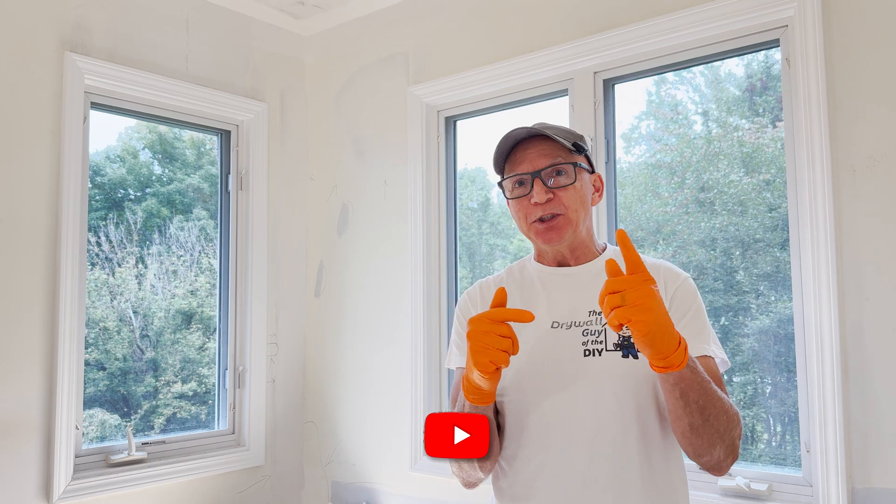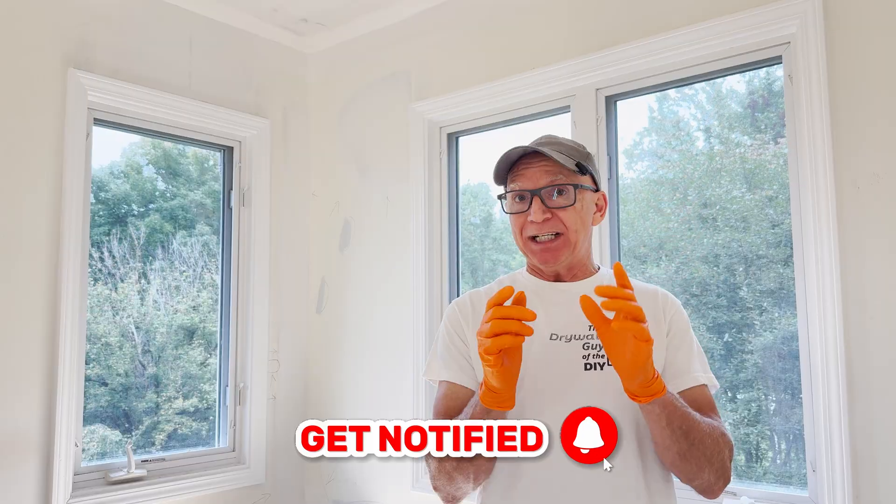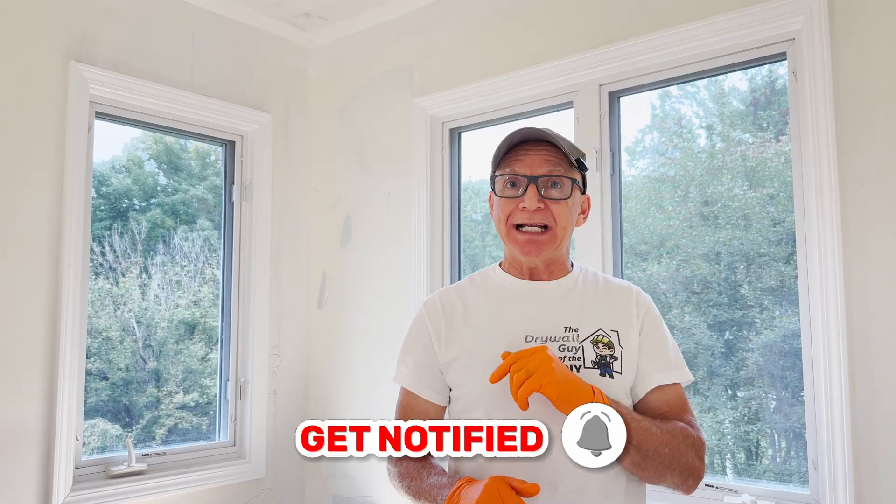Hit that subscribe button if you enjoyed the treasure hunt. And remember, if you'd like to see more real-world tool testing action, make sure you're subscribed. Until next time — finish the sand, not sand the finish. Make sure you're safe.